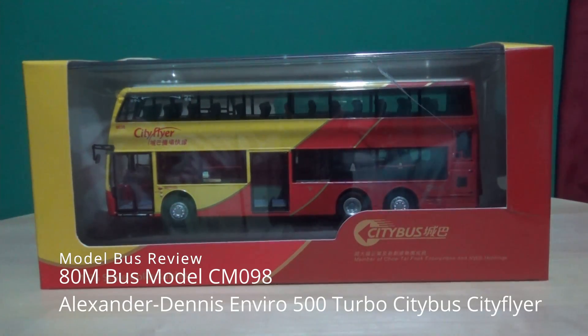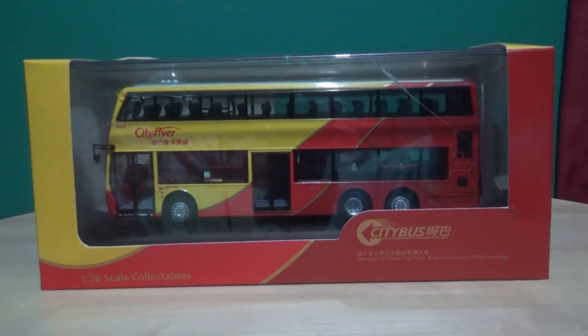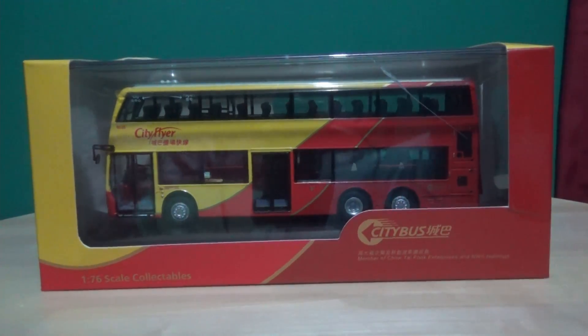Hi there, how's it going? This is Ash, and a warm welcome to one of my latest model bus review videos. Although my channel is mostly simulations, I am keeping my promise of doing model bus reviews. I've chosen to do this one today because I have a better camera and this room has better lighting, so I think this one deserves a remake.